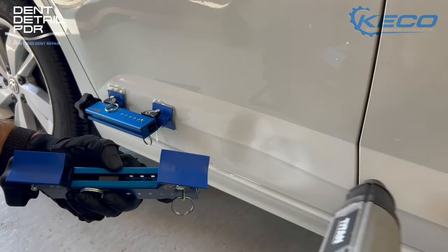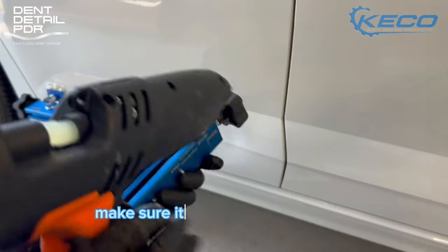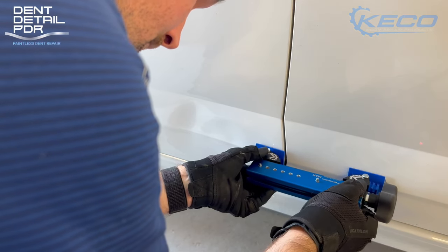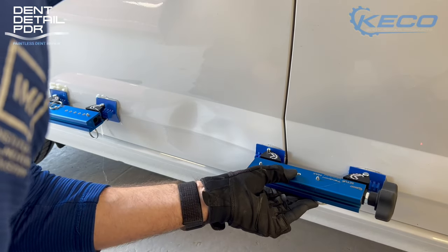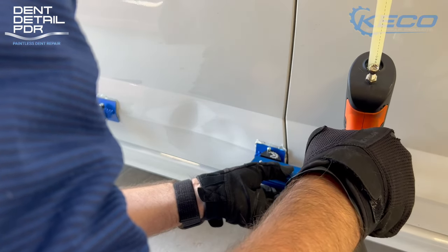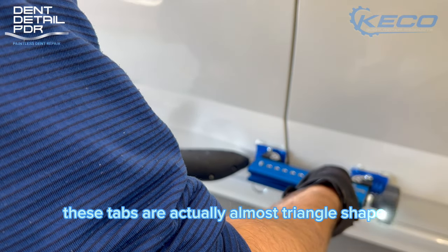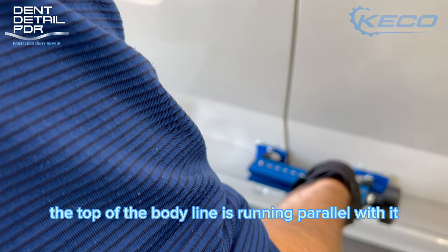Same process again for the second tab — clean the panel, clean the tabs, heat it up, make sure it's the right temperature, fill the glue up to the tab with no gaps and no air bubbles. This panel is steel, so we're going to be pulling at around 20 to 21 degrees. Notably, the tabs are running perfectly straight in line with that body line — they're almost triangle shaped so the very point of the triangle runs parallel with the top of the body line.